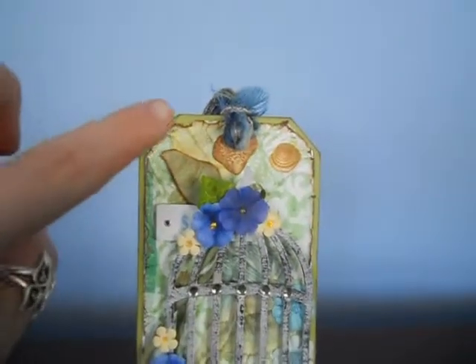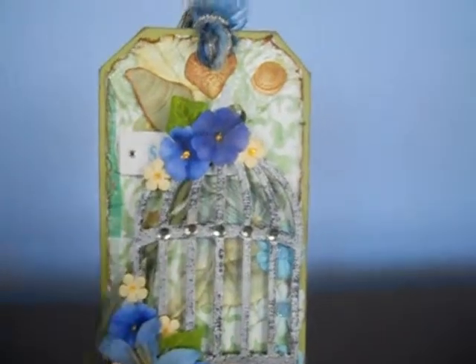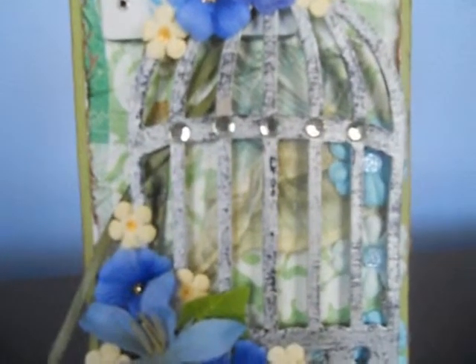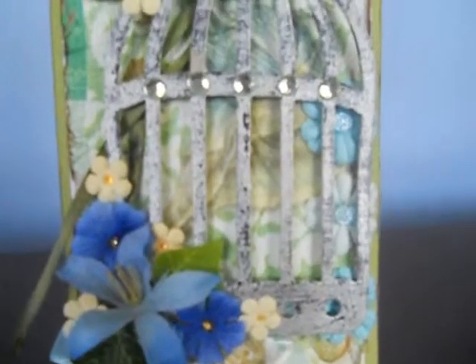Then what she's done is just distressed the edges and inked them up. And if you can see the flowers she's used. Then she's actually got the birdcage — I believe it's the Tim Holtz one — and just aged it with some embossing powders.